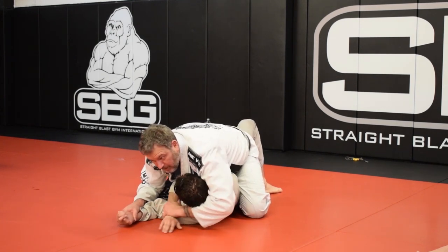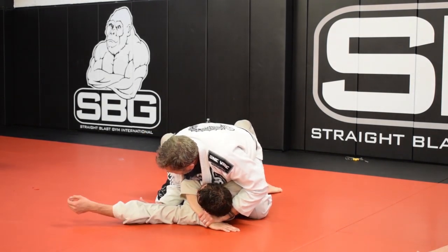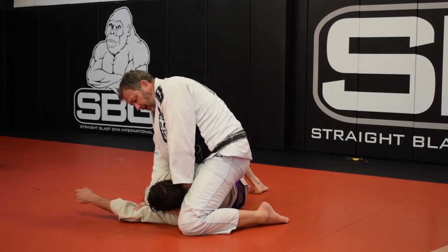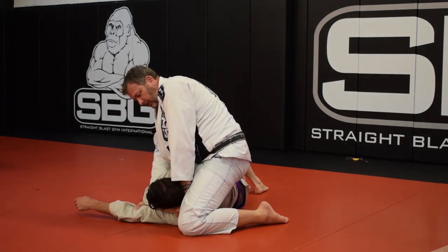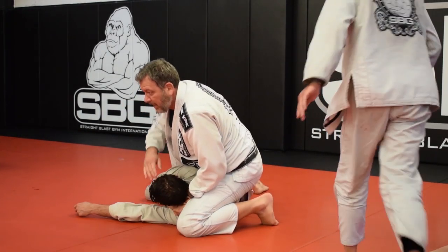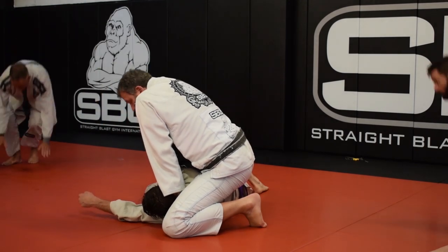I grab the wrist before I do anything else, I tighten this part up, and I'm always monitoring this other elbow. Then I transition to side mount here, holding up tight. Everybody should know this transition — your knee comes up as high to the head as possible, this foot's tight into the belly.